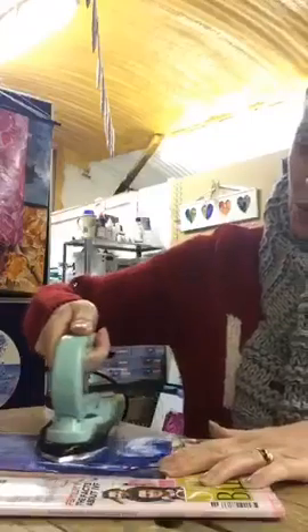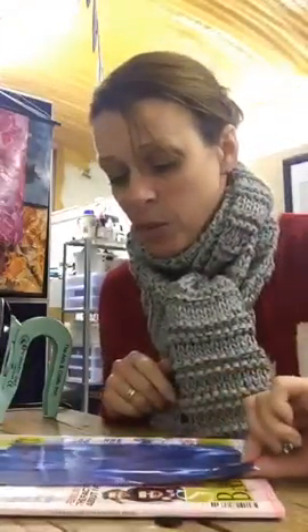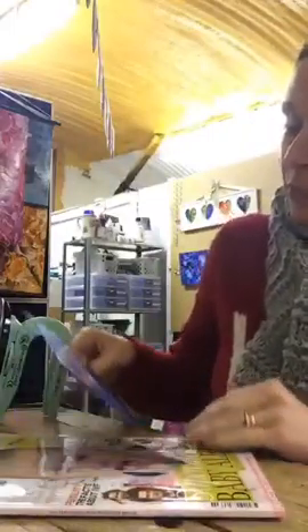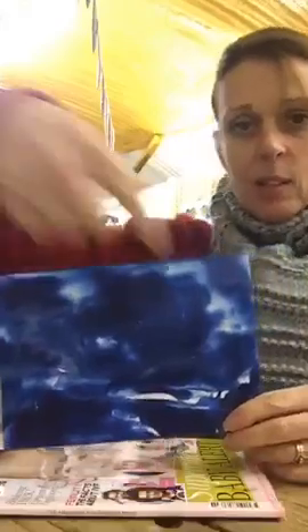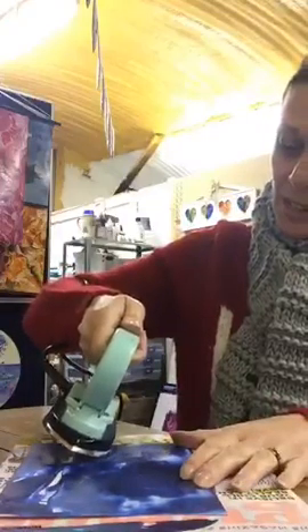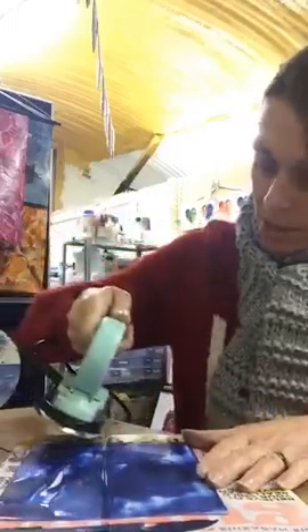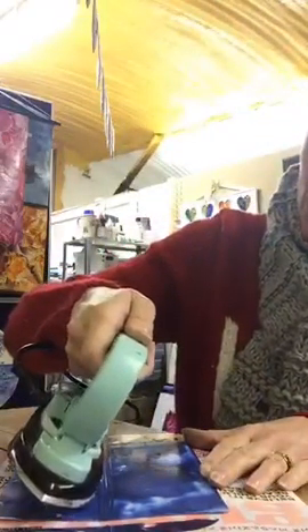I'm going to fill the whole page with this wax. You'll see it goes from being very glossy — watch it now — you'll see it as it's pretty much setting and cooling. Can you see that? Now that's gone matte and that is now cool. So you can see, it's just the heating process. Once you've got quite a nice covering on your page, you're then going to start to manipulate that wax around. Don't worry about what you've got initially.